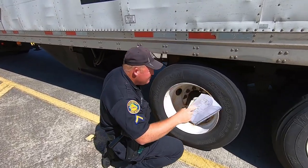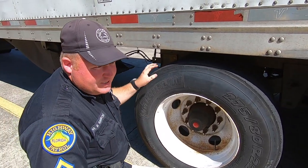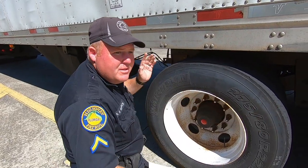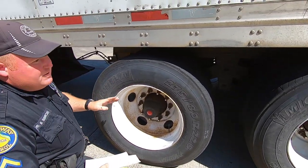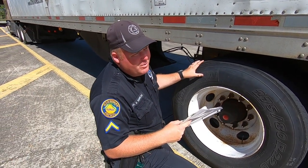Here we have sliding tandems. This would be in a 53-foot trailer. For the state of Florida, they have to be 41 feet or less from the center of the tandems to the center of the kingpin and where it hooks into the fifth wheel plate. So he is definitely less than 41 feet.